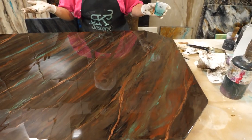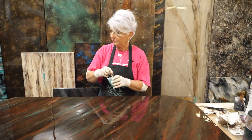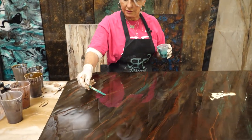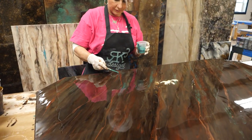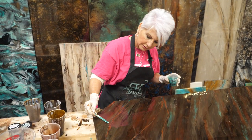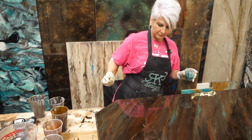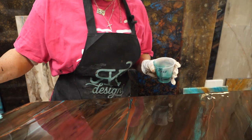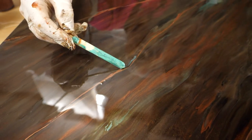Have I ever told you guys I love my job? I truly love what I do. I love bringing you guys content, I love hearing from you when you make something beautiful — especially when you send me pictures of what you did. I like knowing that I may have a tiny bit of influence on what you guys are doing. My favorite color palette is turquoise and copper — that is my happy place when I'm playing with these colors.